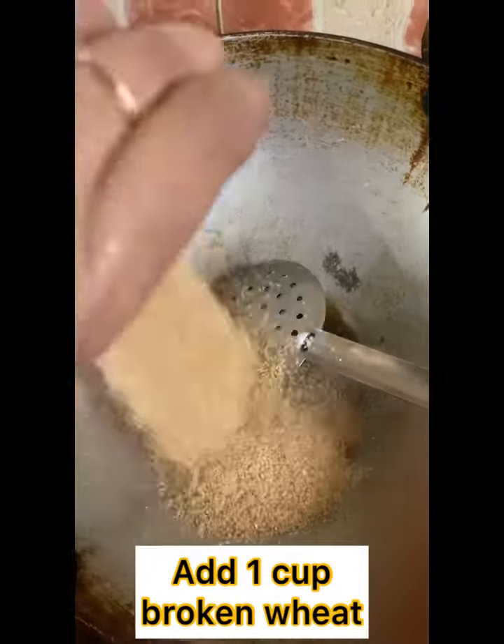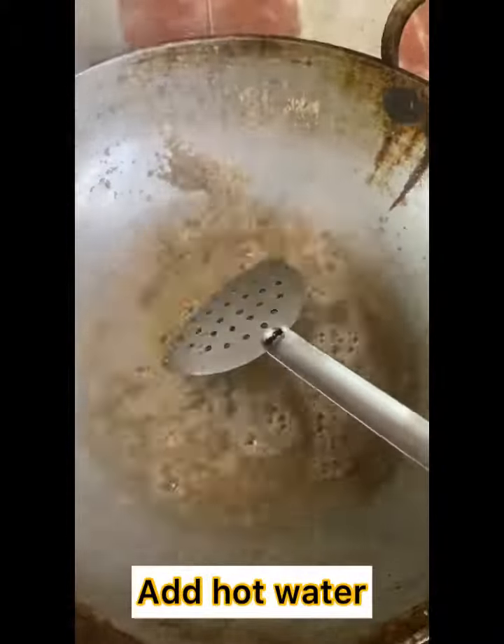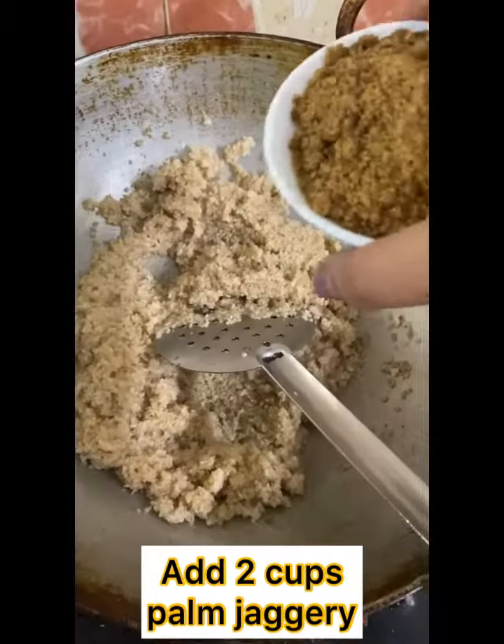Now in the same kadai add 1 cup of broken wheat and roast it well. Add hot water, mix and close it with lid and keep it for about 5 minutes. It absorbs water and it is cooked well.